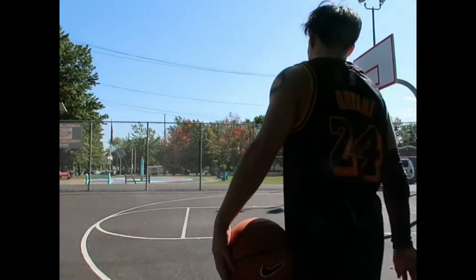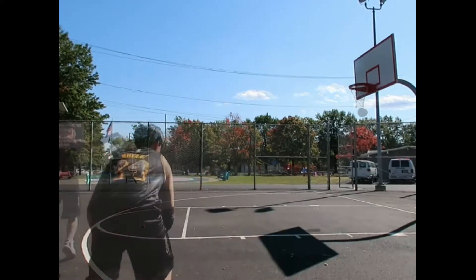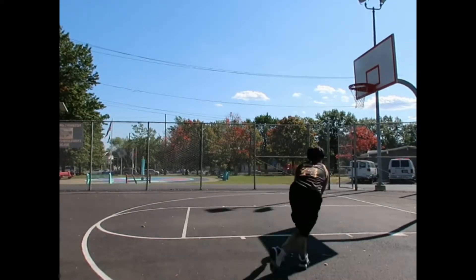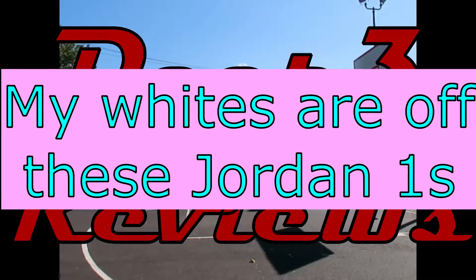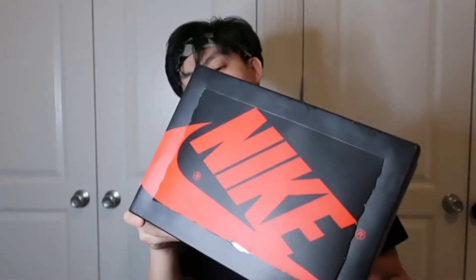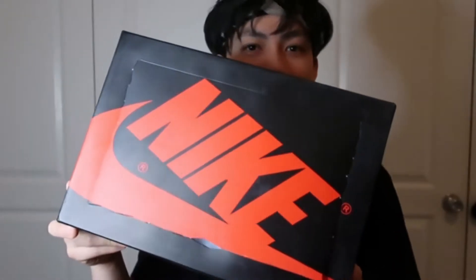D3 here with another D3 reviews, back again stronger than ever with another shoe review. Today we're gonna be checking out this pair of shoes — it is the Air Jordan 1 crossover with Off-White NRG.